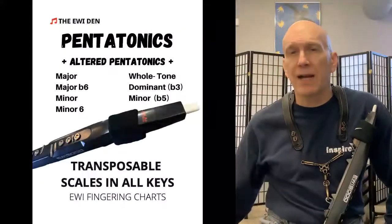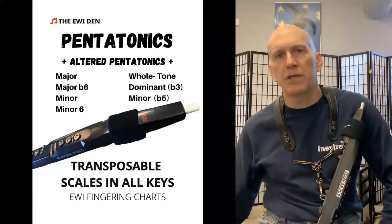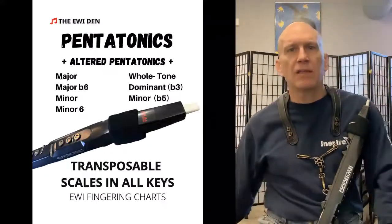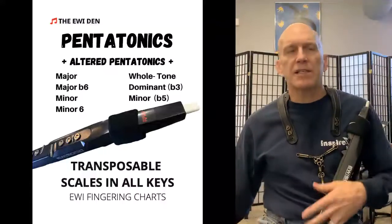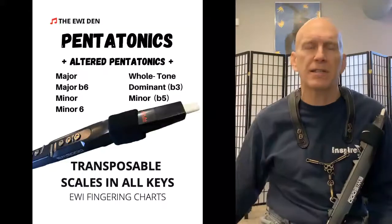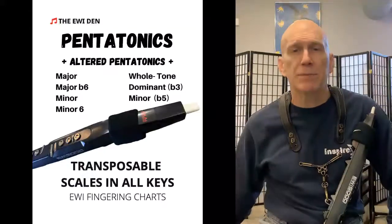Book number three is the pentatonic and altered pentatonic book. It's a very cool approach to improvisation — very spacey and angular texture. I love these and they are so fun to play. I've included major, major flat six pentatonic, whole tone pentatonic, minor, minor six, minor seven flat five pentatonic, and dominant flat three pentatonic.